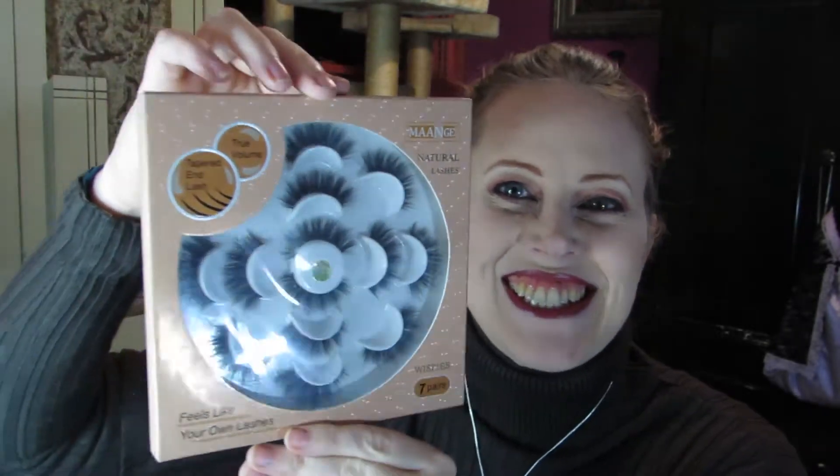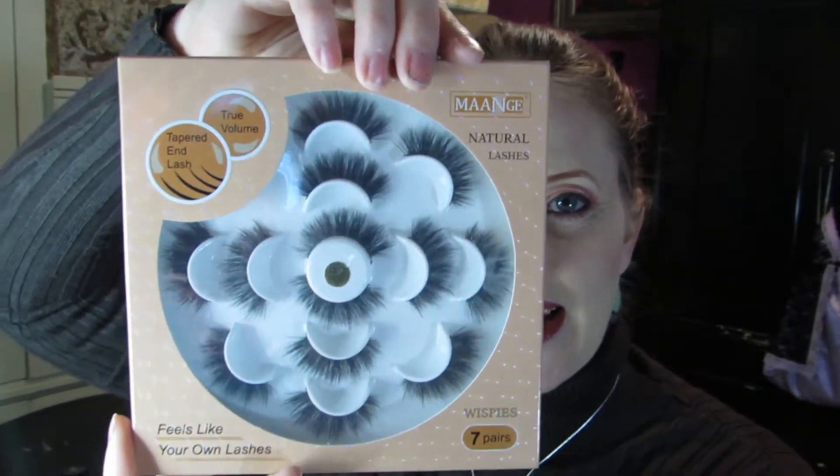Look at this packaging — how crazy. So what this is, is seven pair of wispy eyelashes. These are by Mange. Props for creative packaging; I've never seen this before. Kind of cool.